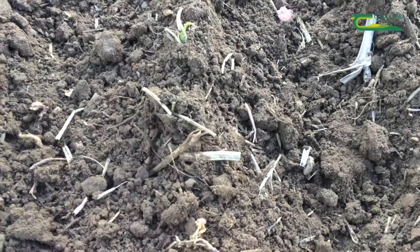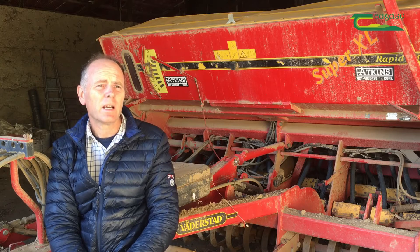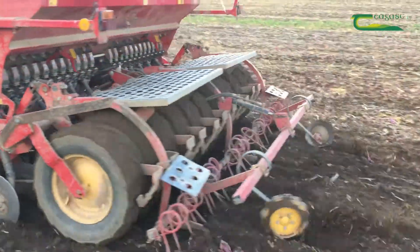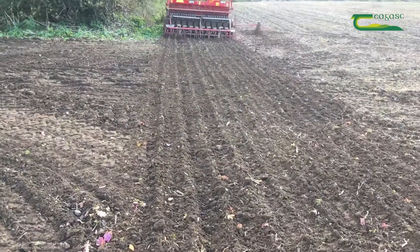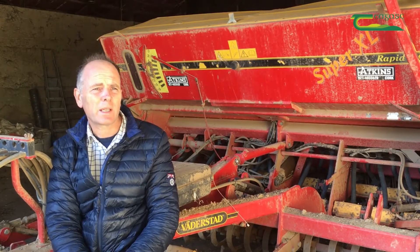I'm very tuned into integrated pest management and practising it as much as possible on the farm. For example, delaying sowing and the creation of stale seedbeds for min-tilling to get good grass weed control is very important, so I'm doing the very best I can to ensure that I'm ticking that box.